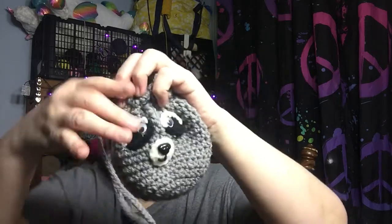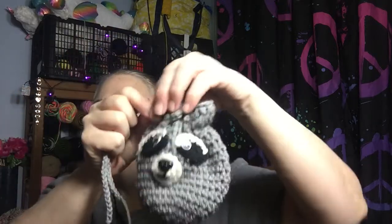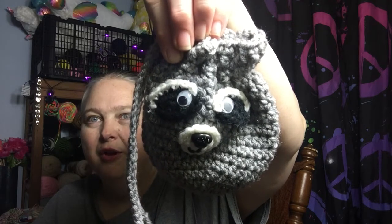So here's the moment of truth — this is what it looks like with it closed. I think that looks much better than going under one, over one, under one. I think he is absolutely adorable. There you have it — here is my raccoon dice bag that I made.